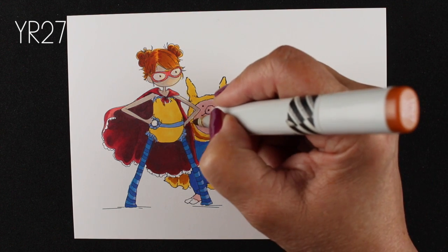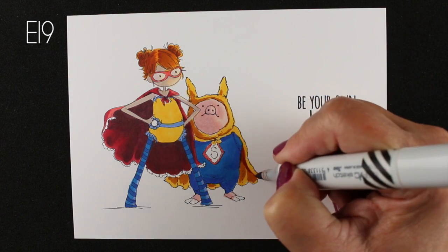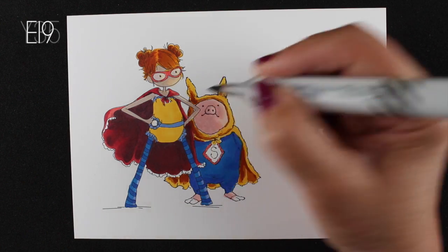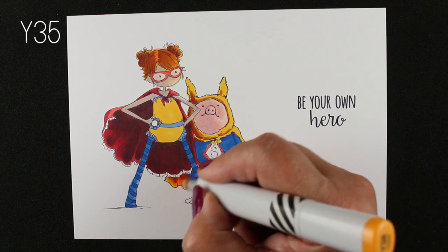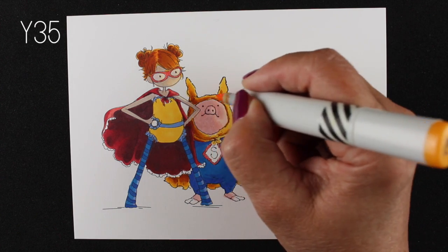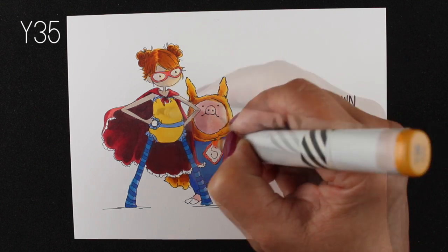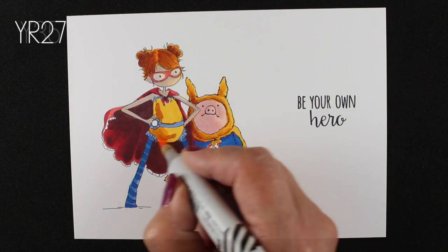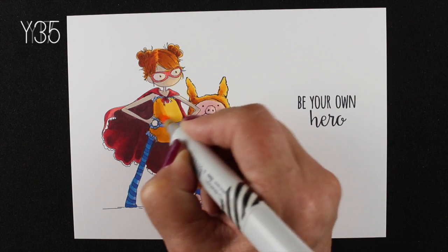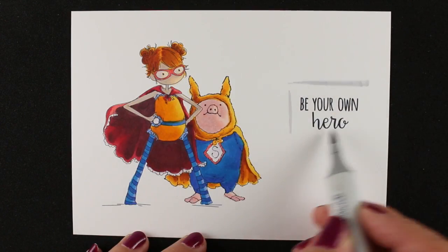I'm going to use some YR27 and then a little bit of E19 that I used on her hair, and add that to the Y17 areas. Those colors, especially when I get that Y35 in there, will add some dullness so it'll feel more like it's in shadow and separate out from the Y17. You can see the difference between what the Y35 is doing — it adds some depth and roundness to that Y17 area — and the Y17 is just the highlight.